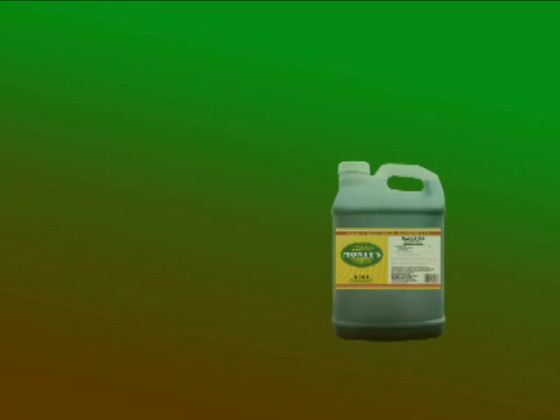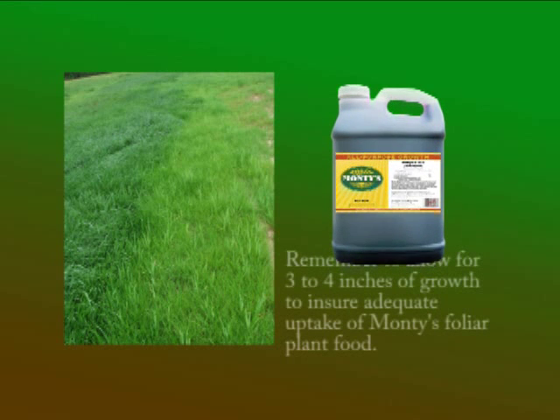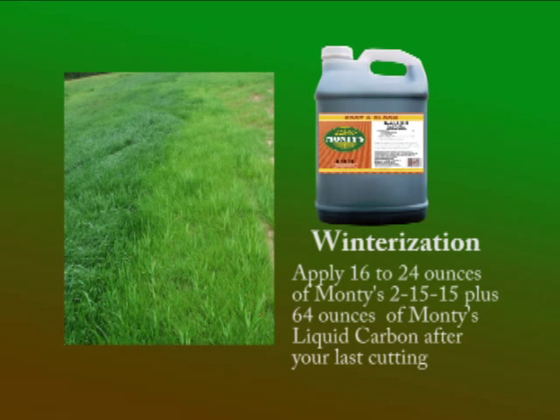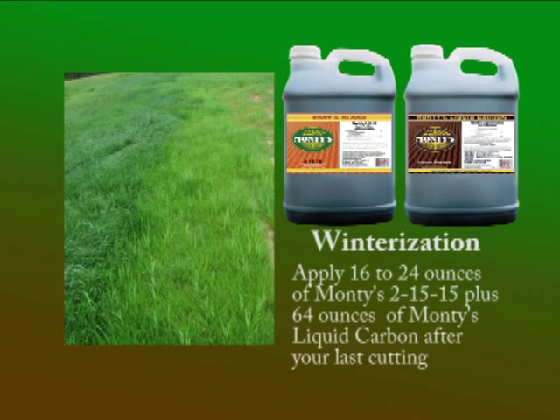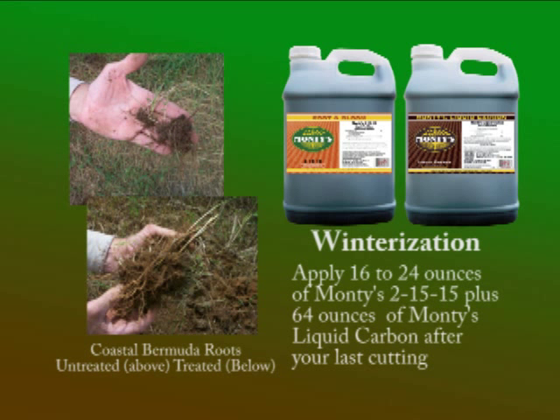For pasture land, apply every 28 to 35 days. Remember that Monti's is a true foliar plant food, so for best results you need to wait until the plant has about three to four inches of regrowth so there is enough plant material to absorb the product. In the fall prior to dormancy, use Monti's 2-15-15 tank mixed with 64 ounces per acre of Monti's liquid carbon or nano bind as a winterization application to help grasses store needed energy in the roots and prepare for rapid green up in the spring.